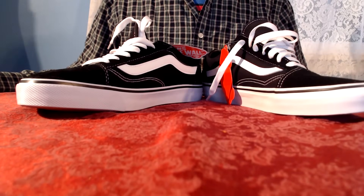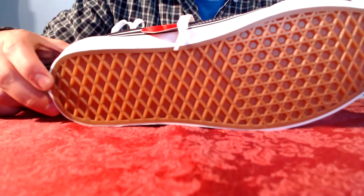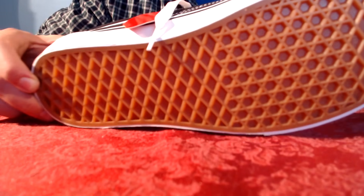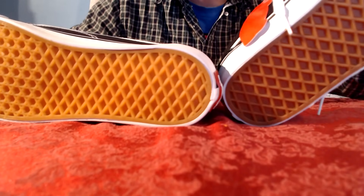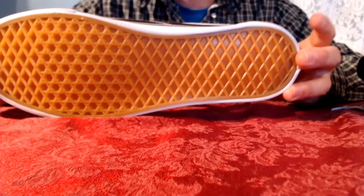Another dead giveaway that your shoes might be fake is the sole. On the bottom of Vans sneakers there should be two patterns: a diamond pattern interlocking into a hexagonal pattern, followed by more diamonds. The color on real ones is also a more light brownish tone, whereas the fake ones are more yellowish orange.